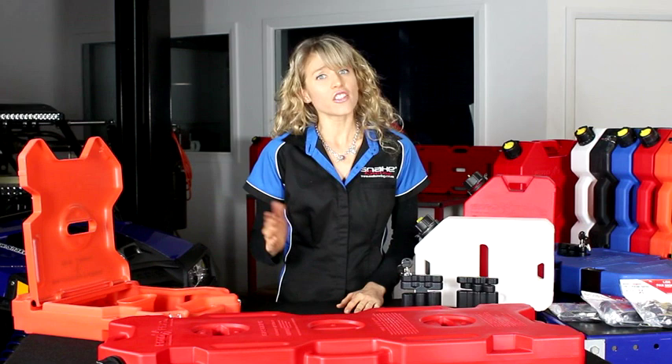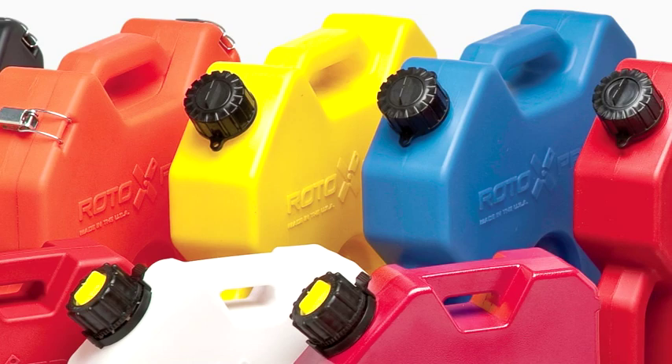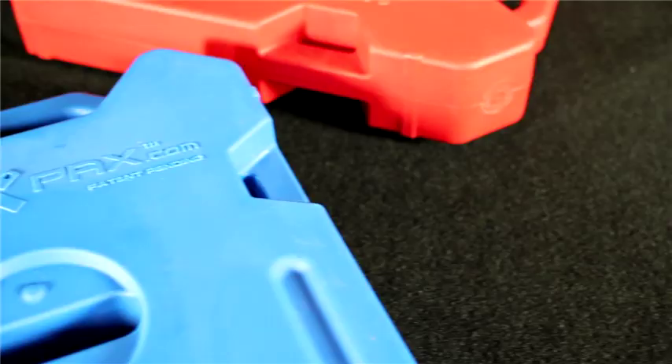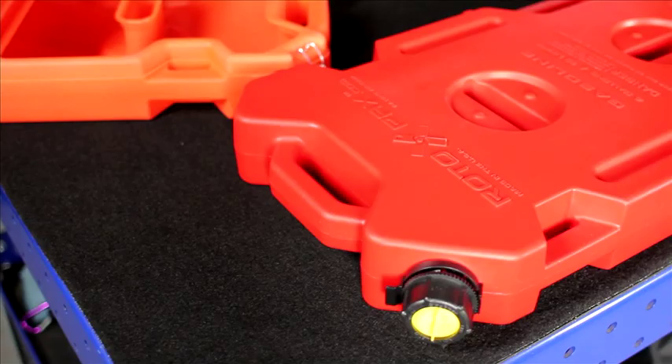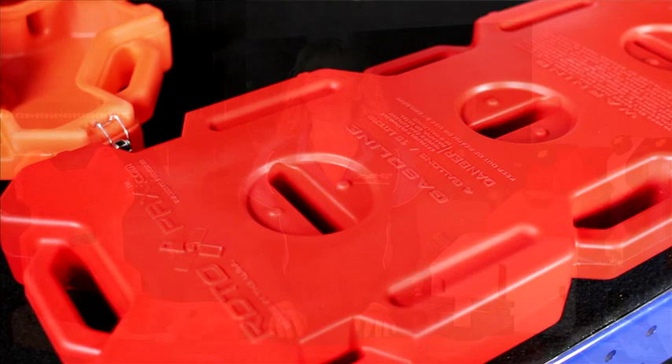The answer is Rotopax. Durable rotational moulded portable fuel and water containers suitable for your four-wheel-drive, motorbike, quad, UTV,